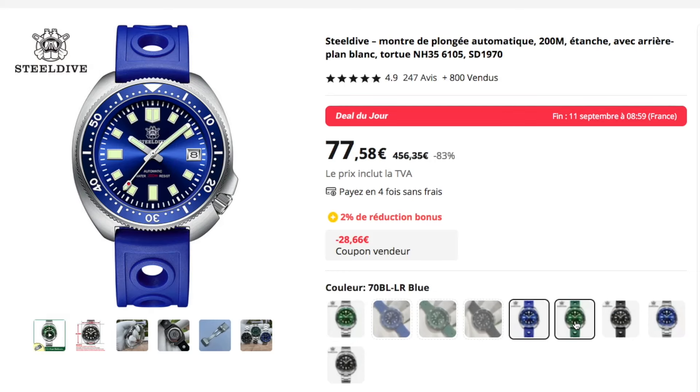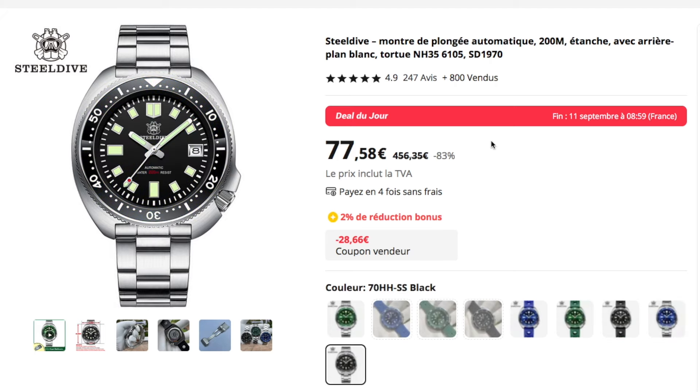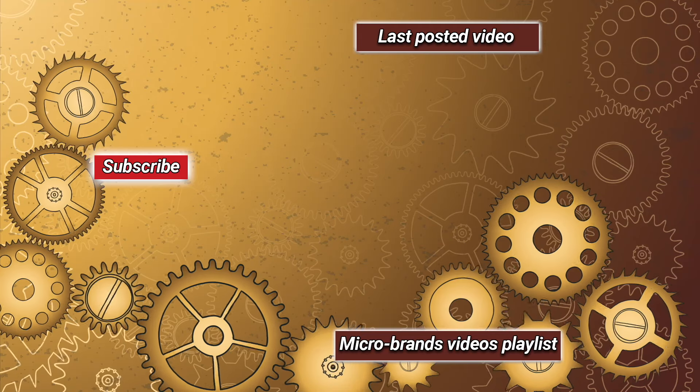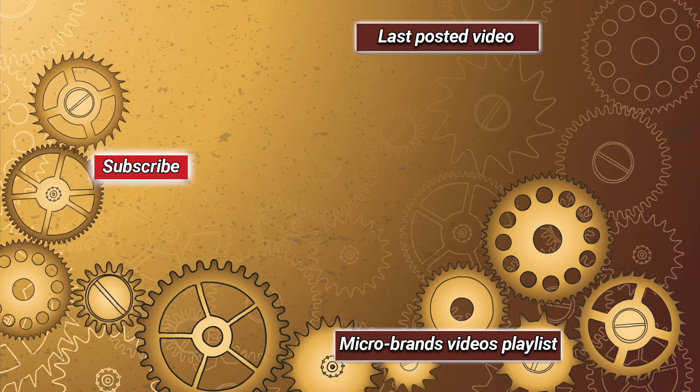Available for 63 euros on a metal strap in three different colors. The affiliate link is in the description. If you enjoyed the video, please consider liking, commenting, and subscribing to my channel. Bye!